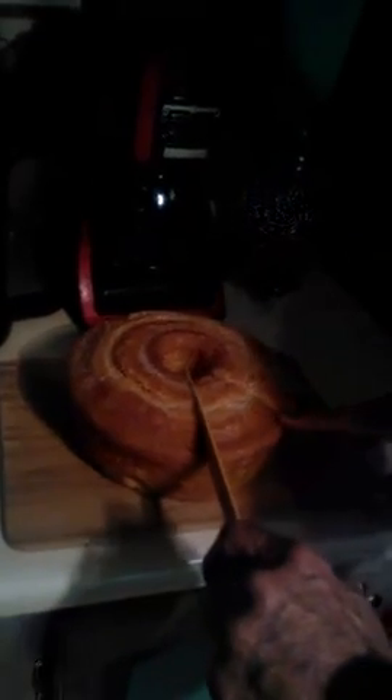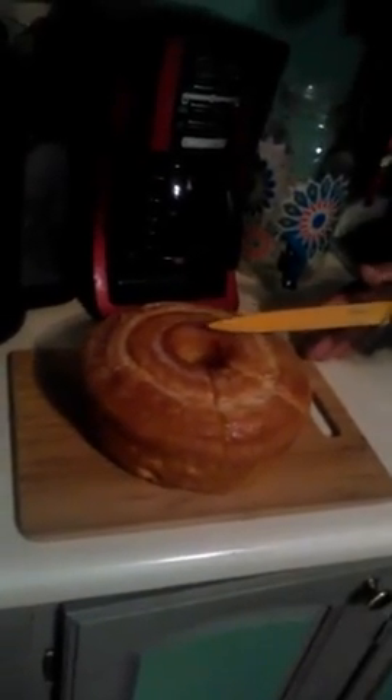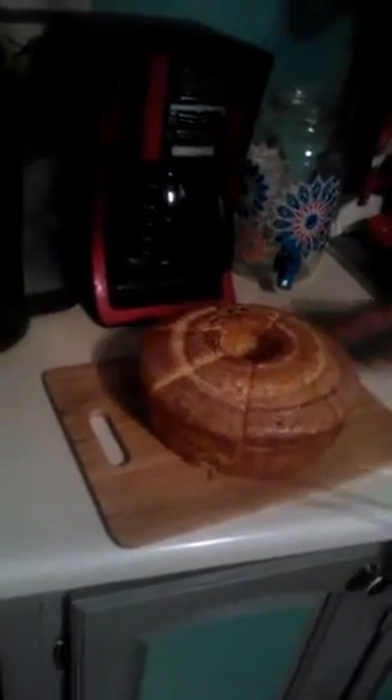It doesn't hurt the cutting board at all. These cutting boards are very easy to clean — just clean with soap and water. I'm not sure if they're dishwasher safe, as I'd be afraid the heat would warp or bend the boards. So a little soap and water and they'll be nice and clean. See how nice it cut? Straight through, didn't damage the board. He was able to cut nice, even pieces.